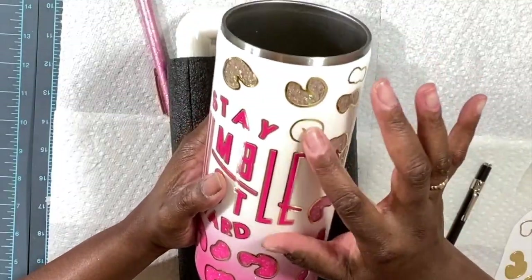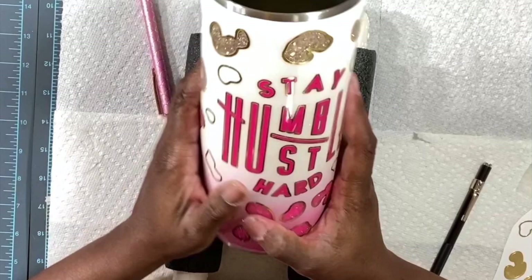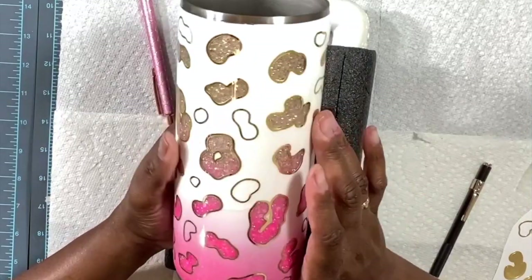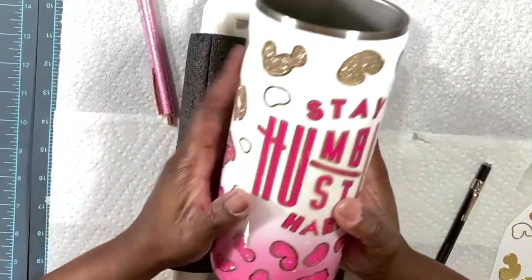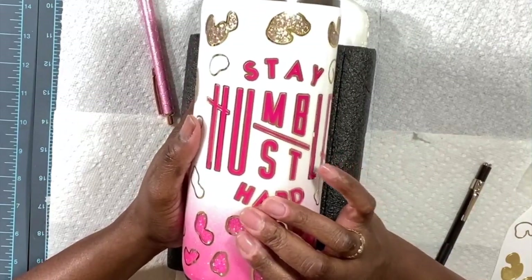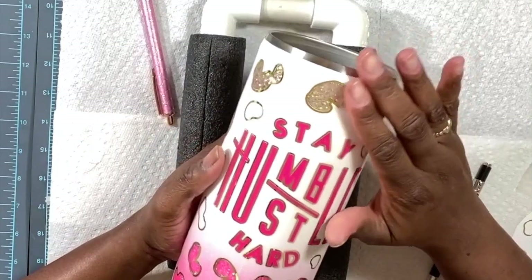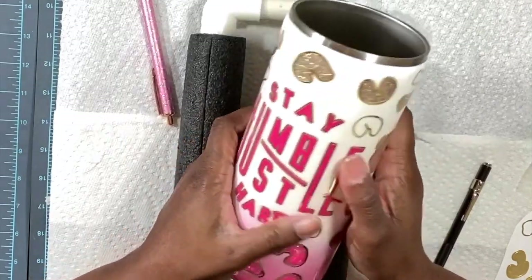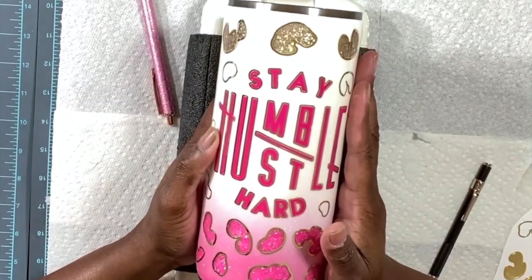Next, since I have a lot of little detail going on, I'm going to seal this with two coats of Rust-Oleum matte clear and apply two thin coats of epoxy to cover all these decals. If it takes another coat I'll do that as well. I think it is looking awesome so far — you guys stay with me and we'll be back for the finished tumbler.